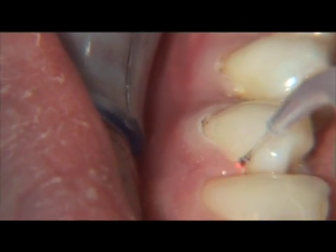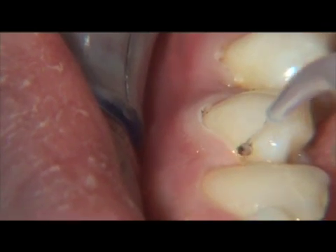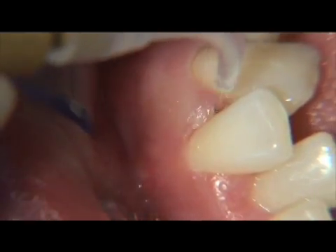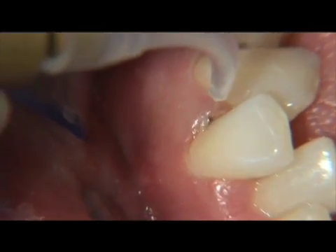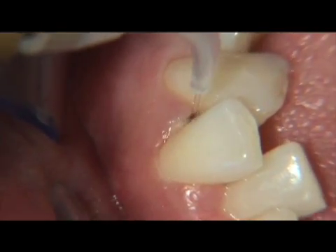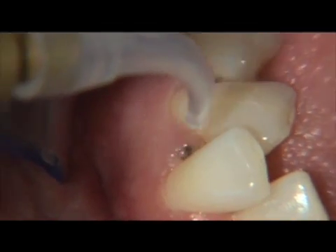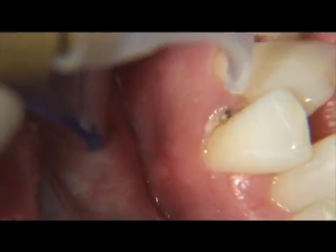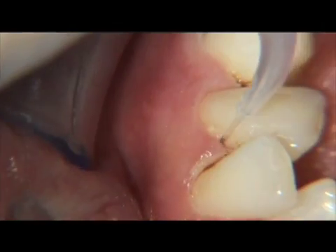Laser curettage can take anywhere between 30 seconds to more than a minute in order to cover the entire circumference of each tooth. The amount of time it actually takes per tooth depends on the depth of the pocket and where the pockets are located. Interproximal areas will take longer than facial or lingual surfaces.